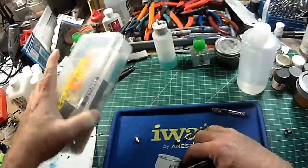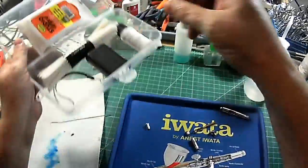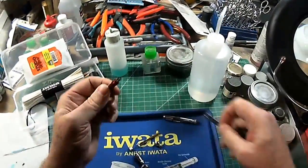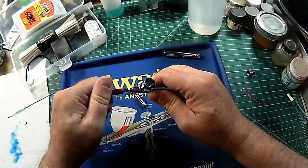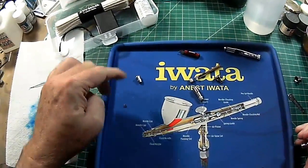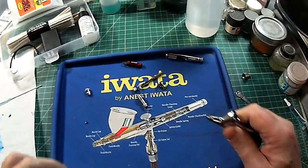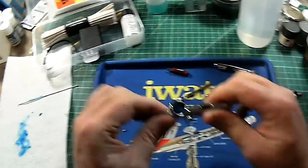Here's my handy dandy Iwata airbrush cleaning kit which has a number of things that are handy in here. What I want to look at is this little gadget here, which is a variation of the wrench that comes with your airbrush. You just get right in here like so and you can remove your nozzle. What I like about this tray is as I'm making things come off, I have this ledge around the edges of this mat that will keep things from rolling away and feeding my carpet monster, so everything stays in place nicely.